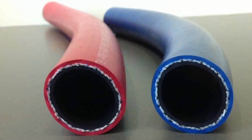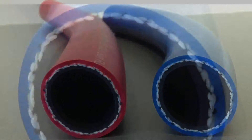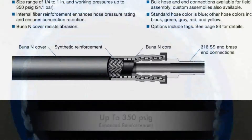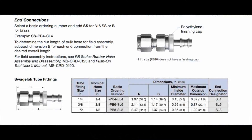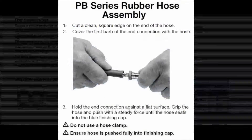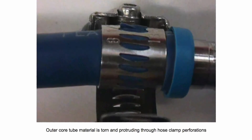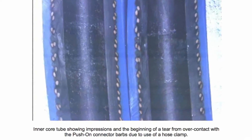A benefit of using Swagelok PB Series Hose is it is manufactured with an internal fiber reinforcement that enhances its pressure rating, helps promote flexibility, and ensures connection retention. Swagelok PB Series Hose and Swagelok PB Push-On Hose End Connections have been specifically designed to be used together without hose clamps. This will alleviate any concern you may have over possible exterior or interior hose damage or leakage that could be caused by the use of hose clamps.